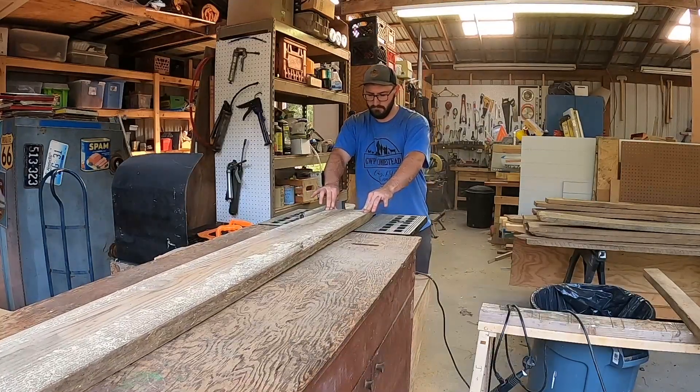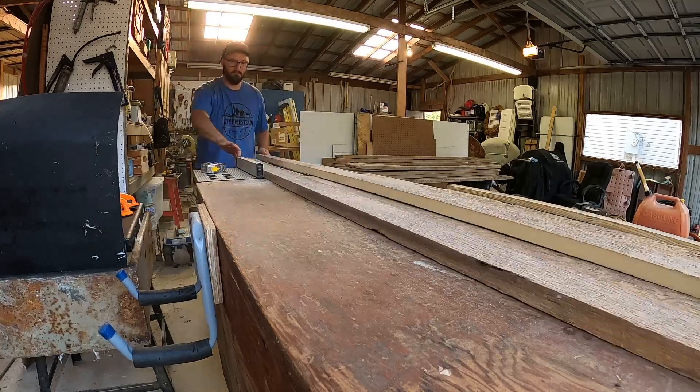This is the first time I'm getting to use my table saw since I added this little outfeed table to it. This was my old workbench before I built this nice new one, and I got tired of having outfeed problems on this little bitty table saw of mine, so this works out nice.